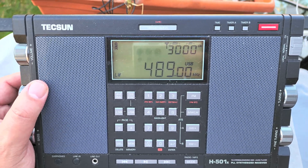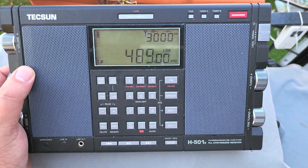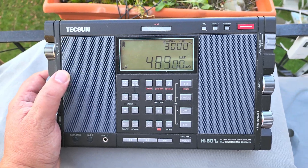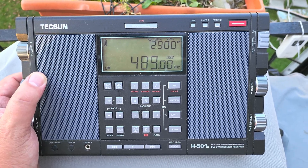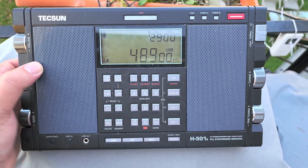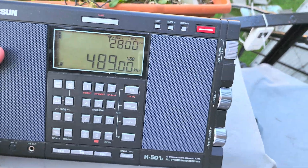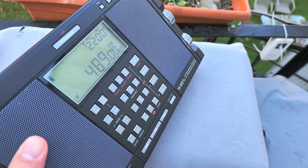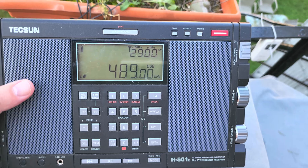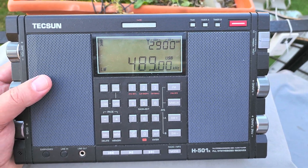Don't underestimate the internal antenna on these radios. On any radio that accepts external antennas, the MLE 30 works well, and the U loop should also work well around this frequency range — magnetic loops in general will be good here. Remember, if you use the internal ferrite, the signal is directional, so turn the radio to get maximum signal. Upper sideband is what you want to use.